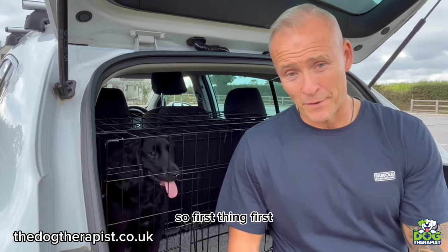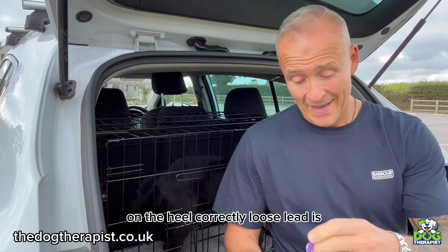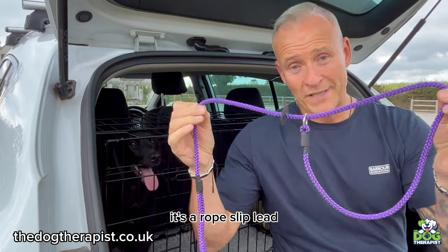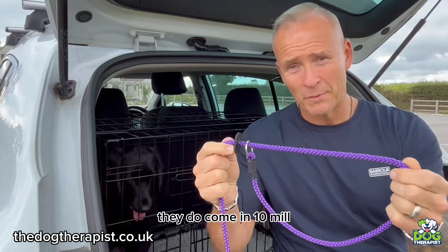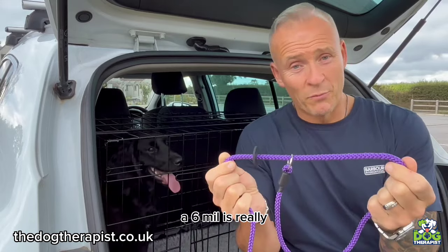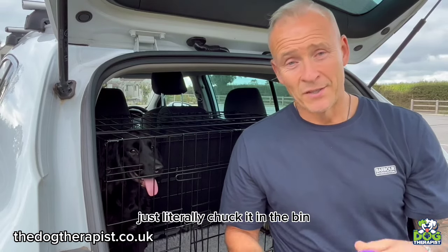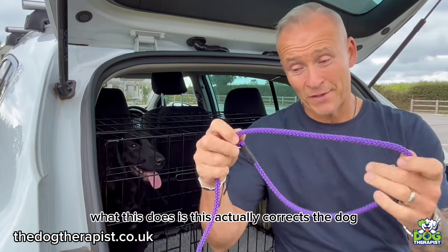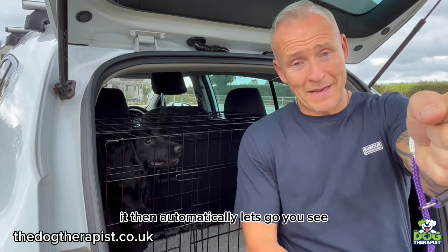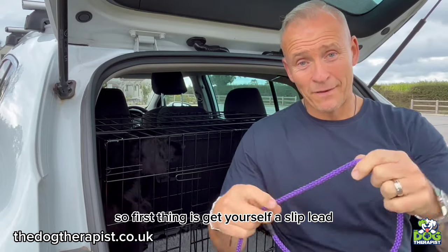The number one thing you need to do if you want to get your dog to walk to heel correctly on a loose lead is get yourself one of these — a slip lead. It's a rope slip lead, this is an eight millimeter one. They come in ten mil, six mil, all different thicknesses. For a cocker, a six mil or eight mil is really good. If you've got a harness or any other type of lead, chuck it in the bin — it isn't going to do the job. This corrects the dog: as you pull it, it automatically lets go, just like so.